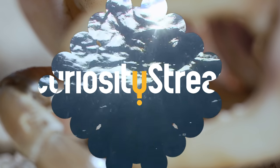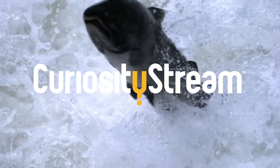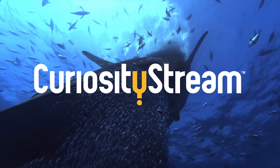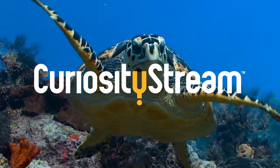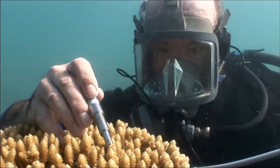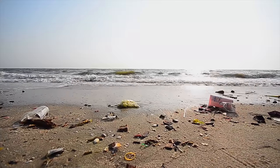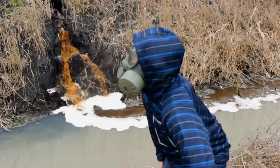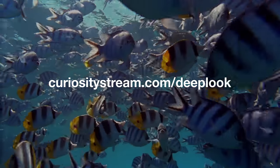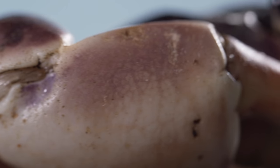Thank you to CuriosityStream for supporting PBS Digital Studios. CuriosityStream is a subscription streaming service that offers documentaries and non-fiction titles from a variety of filmmakers, including CuriosityStream originals. In 'The Health of Our Oceans,' renowned marine biologist Dr. Sylvia Earle reveals how the growing threats from ocean pollution and overfishing could create devastating consequences for mankind. You can learn more at CuriosityStream.com/deeplook and use the code 'deeplook' during the sign-up process.